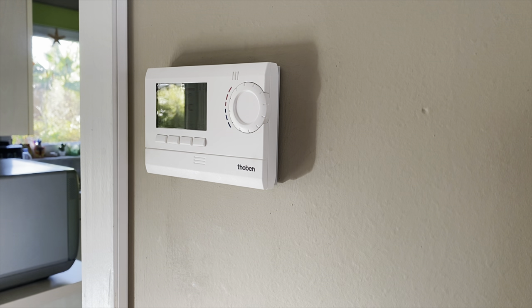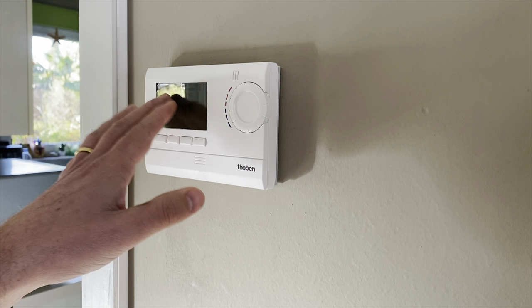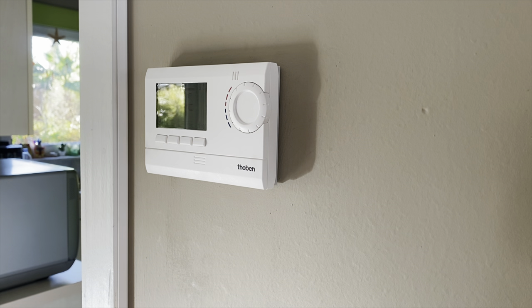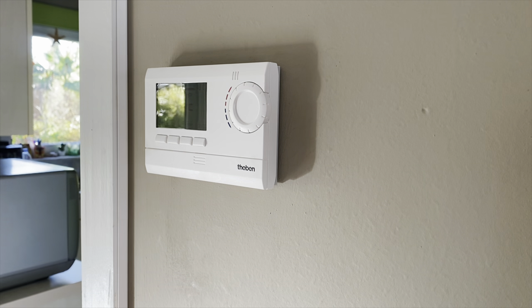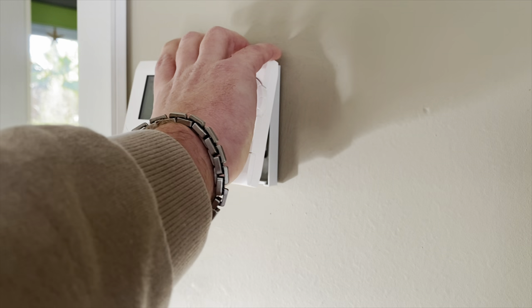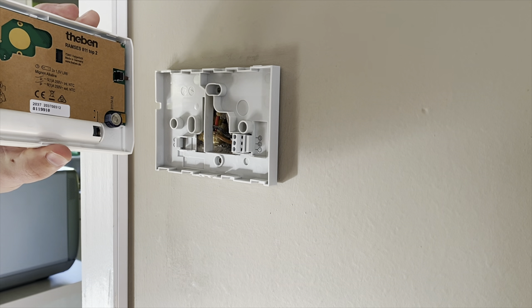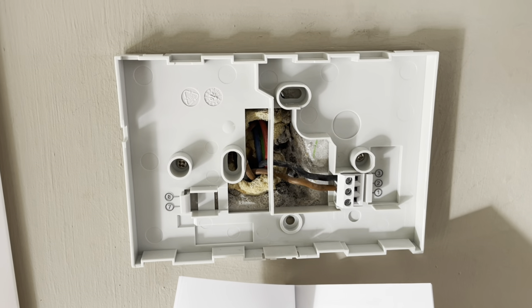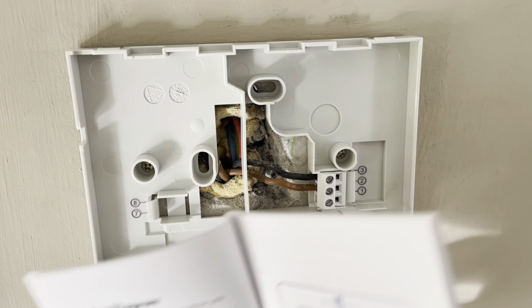Now before we start the installation, I'm first going to remove the actual thermostat. It's a really simple non-smart one — it doesn't even have backlight, which is really annoying. But of course I copied my actual schedule so it is easier to program later on. So now let's remove it. And there you go. Now when we look at the setup we see several things: first we see our wires that are connected here, and we have our diagram.